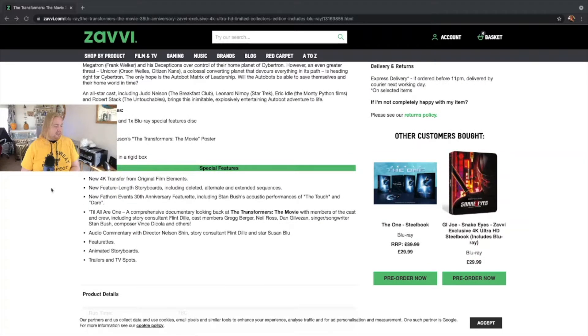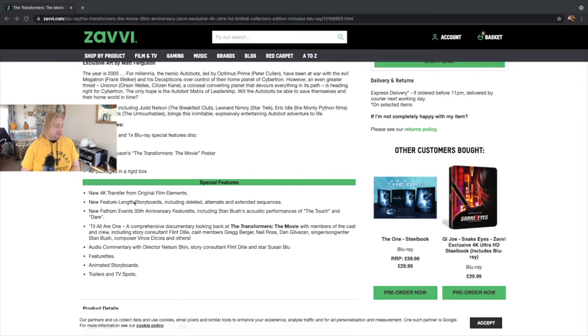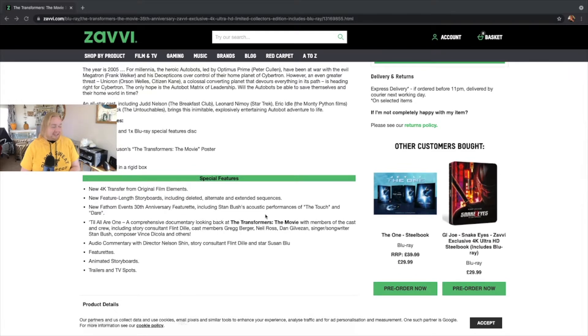When it comes to special features on the disc, we have the new 4K transfer, a new feature-length storyboard including deleted, alternate, and extended sequences, a new featurette including Stan Bush's acoustic performances of The Touch and Dare, classic songs, and a comprehensive documentary looking back at Transformers the movie. Also audio commentary, featurettes, animated storyboard, trailers, and TV spots.